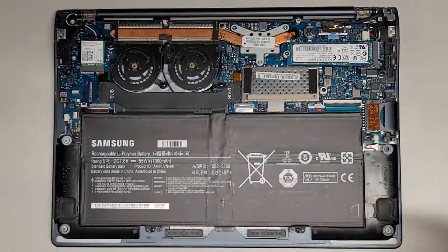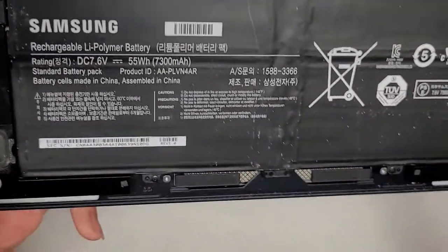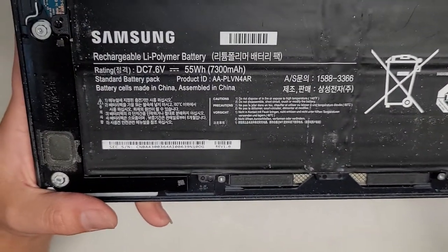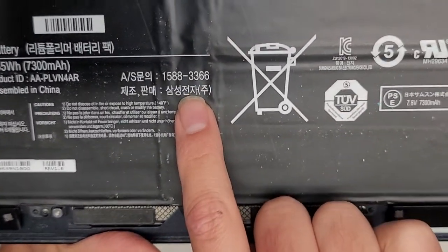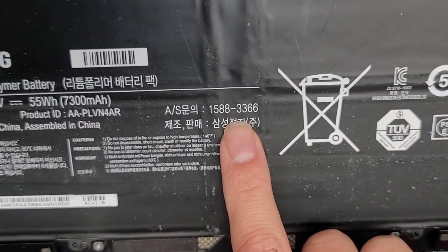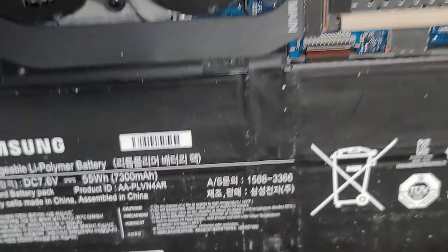This battery is bad, so that's what we're replacing. Here you can see Samsung — it's a lithium polymer battery, and they have a model number here. I don't know if you can search it with that, but I just searched using the model of the laptop and searched battery.